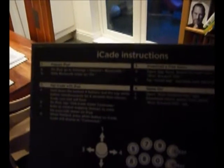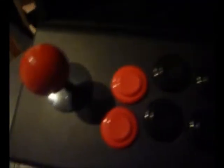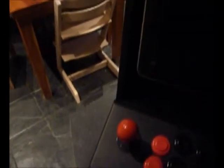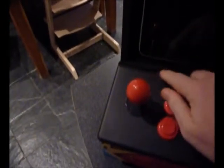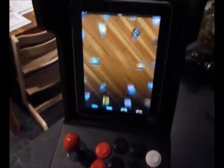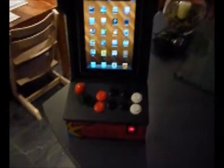It's got the instructions underneath here, just to explain how to hook it up to Bluetooth, which I've already done. You can see the buttons here - you've got what I'd say are six buttons, but there are actually eight buttons there, and a relatively sturdy joystick. I'll just take the iPad and it goes in the bracket here. Then just swipe to unlock - that was obviously very complicated, wasn't it?